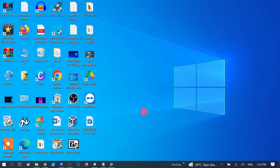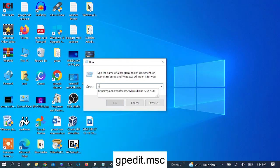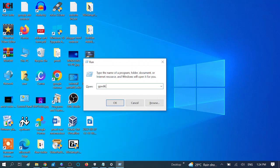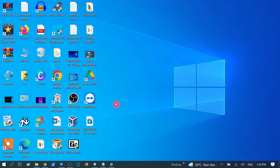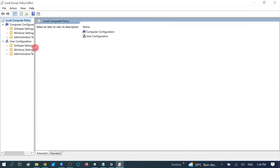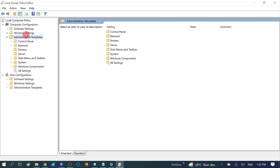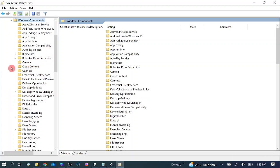Now we need to enable the service from the registry editor — press Windows + R together and type 'gpedit.msc'. We are running its service first, then we can modify it. For first-time users, you need to expand Administrative Templates by double-clicking on it, then scroll down and expand Windows Components.